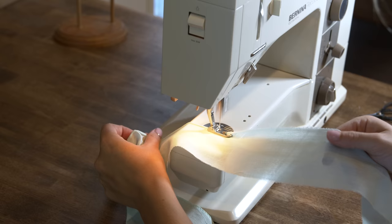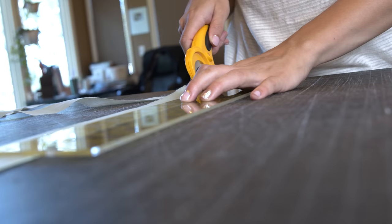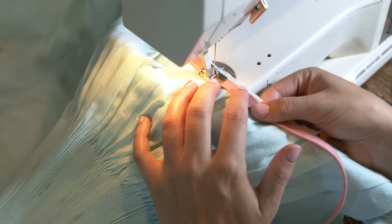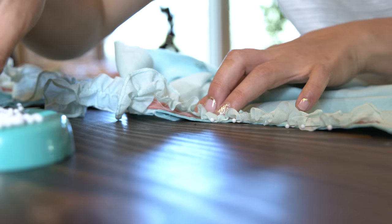There's something else to make, and that's the ruffle for the neckline. This was just a piece of fabric — I did a rolled hem on it with the machine, trimmed it down to one and a quarter inches wide, and then gathered it on the machine. At the neckline, on goes the piping, and then the ruffle.